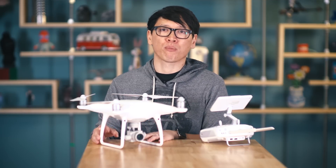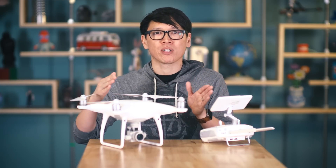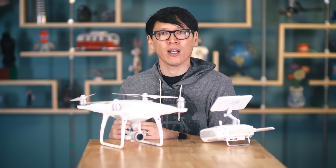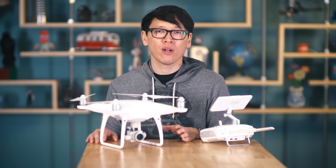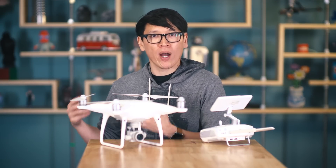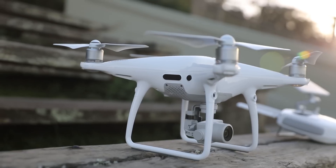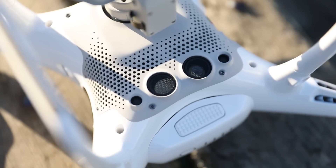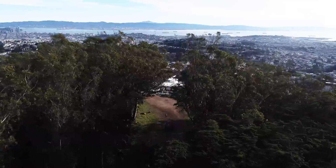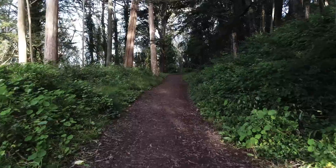The other major new feature in the Phantom 4 Pro ends up being the reason why this feels like a real game changer. The P4 introduced world-facing stereo cameras on the front that allowed it to detect and avoid obstacles, and that feature made it into the Mavic Pro as well — but one set of cameras and one degree of obstacle avoidance was never going to be enough. In the Phantom 4 Pro, DJI has added another pair of stereo cameras on the rear, plus new infrared sensors on the left and right. Combined with the downward-facing camera systems, that's five degrees of situational awareness, which gave me tremendous confidence flying the quad through tree lines and at lower altitudes.